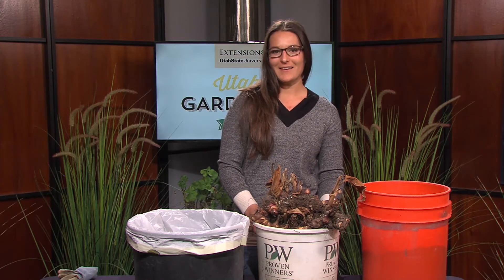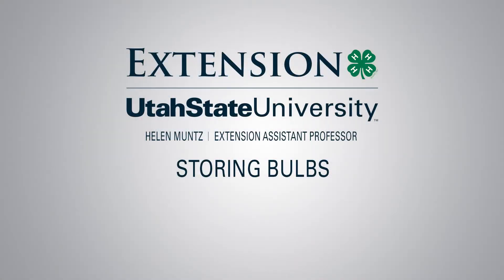Save your tender bulbs for replanting next spring. Hi, I'm Helen Muntz, USU Extension Garden Expert, and I'm going to show you how to save your tender bulbs.